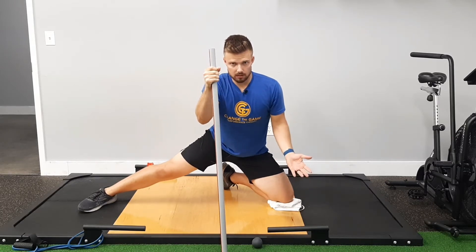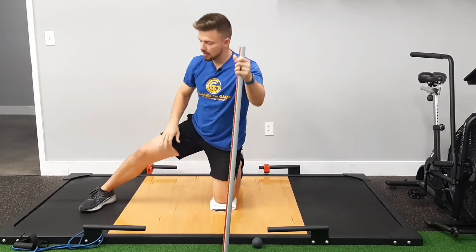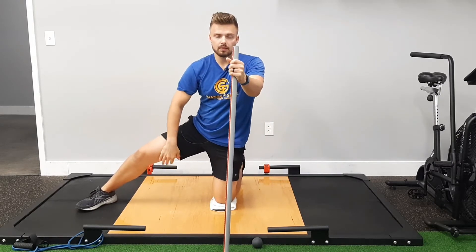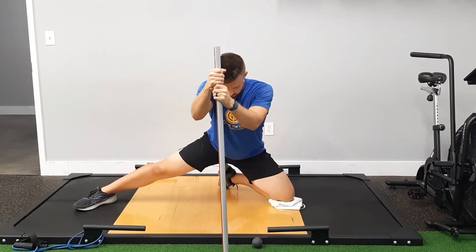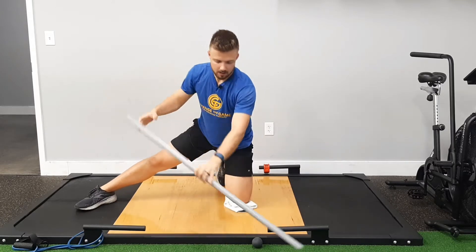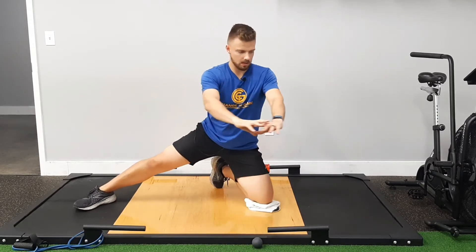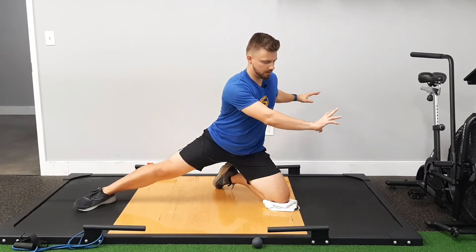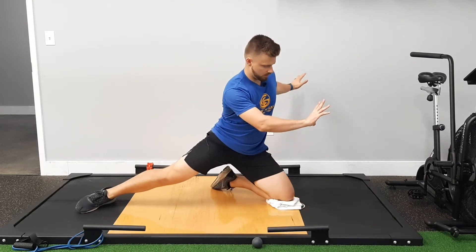Now we're getting a loaded stretch into that hip, and then we're pulling back, using both legs to pull back — using the right and the left and the adductors to pull us back. As you feel confident with that, you can then start turning your torso into it, and then back with that half rotation.